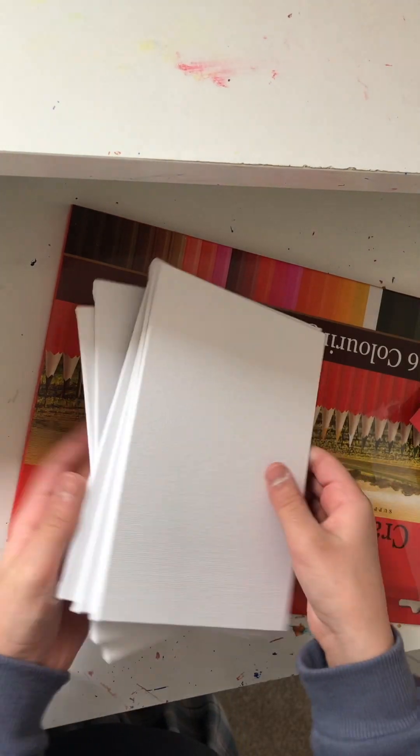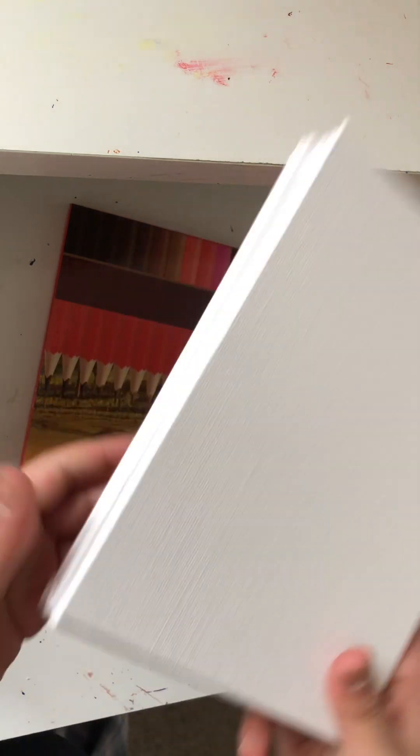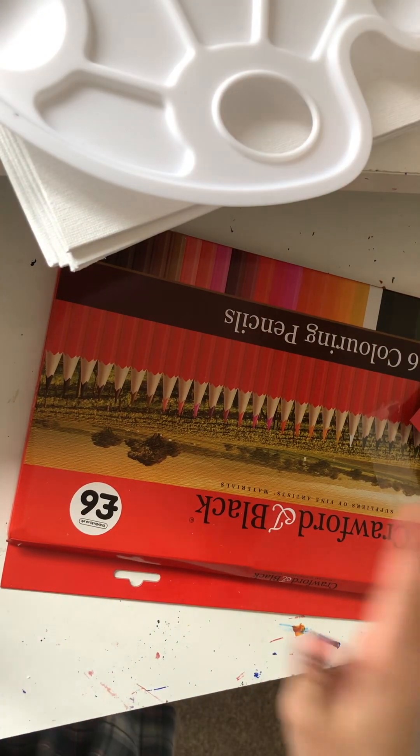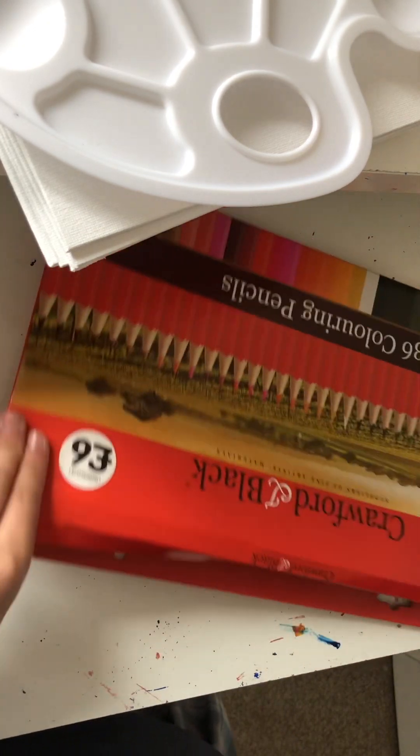There we go! These are nice — these are canvas boards, which I think is better in my personal opinion. I've used canvases before and I've used canvas boards, and to be honest they're exactly the same. So these are good. I'm gonna put this over there.